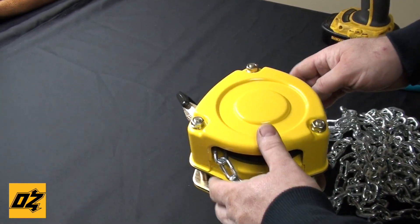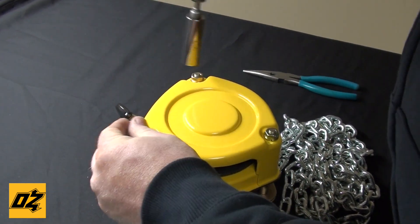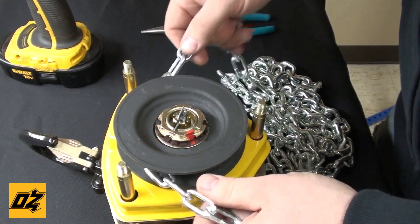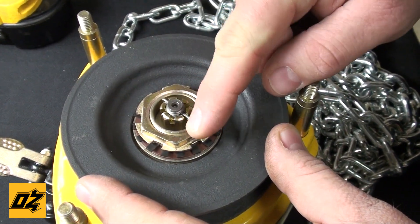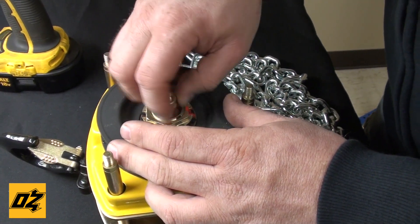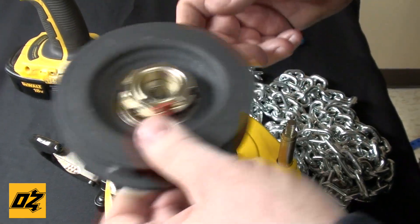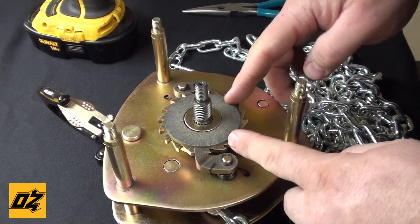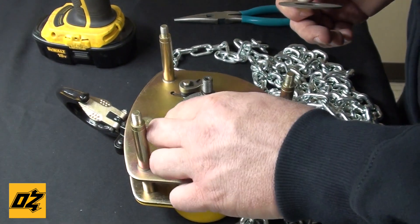We're starting with our chain hoist. First thing you do is take the nuts off your cover that has the hand chain on it. Then you can remove your hand chain. Next step is to take your cotter pin out, remove this castle nut, unthread the hand wheel, and pull off the brake cover assembly. And as you can see, we're already down to the brake pads. At this point, you have one brake pad, a ratchet gear, and another brake pad.